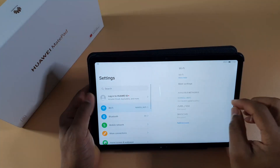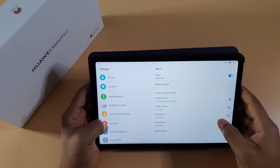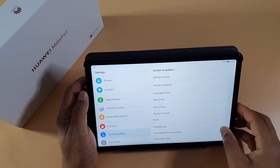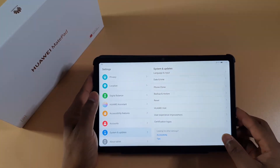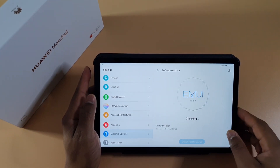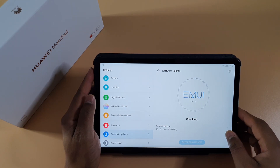The tablet is running the latest EMUI version based on Android 10.1. There are lots of different ways you can get Google services on this tablet, but all of them don't work if you have the latest firmware. They only work if you have an older version of the firmware dated before June 2020. Other than that, there is no way to get Google services.